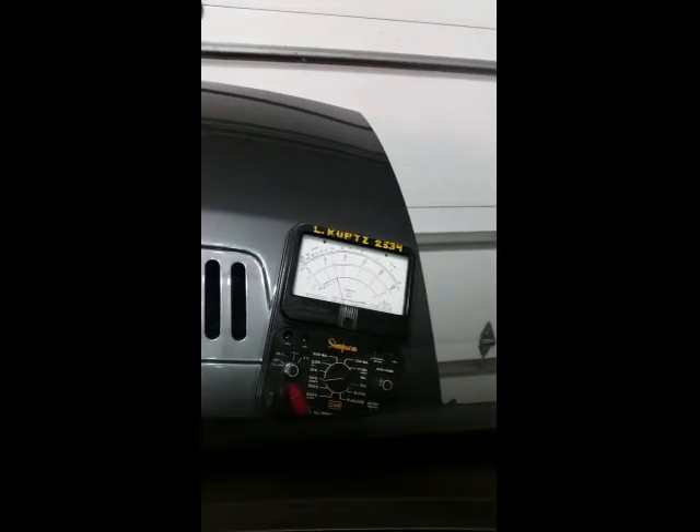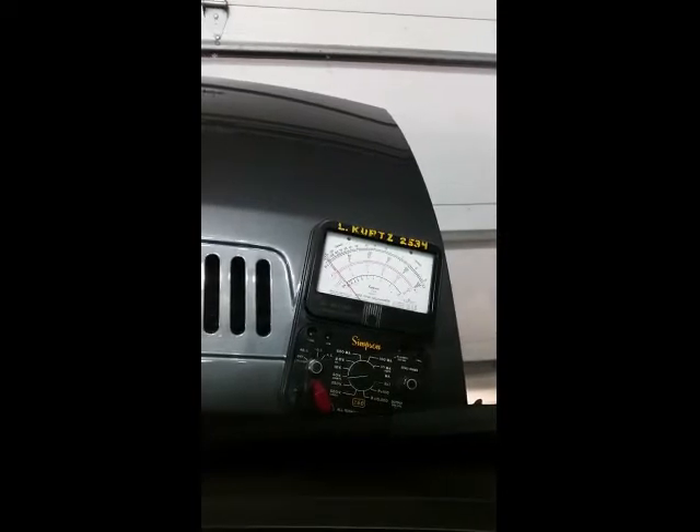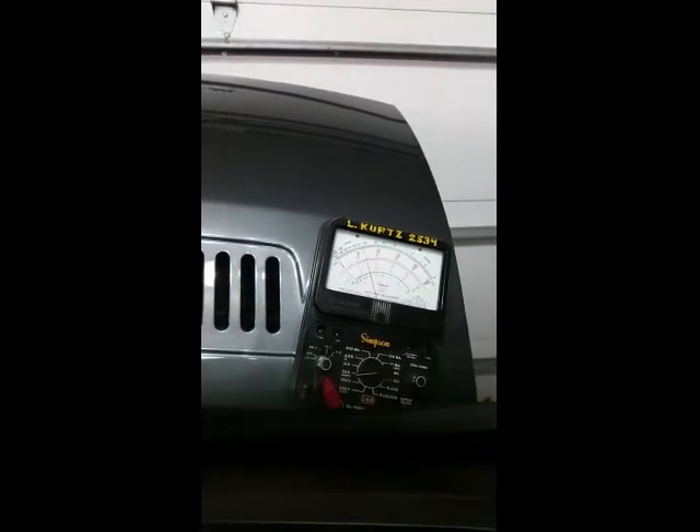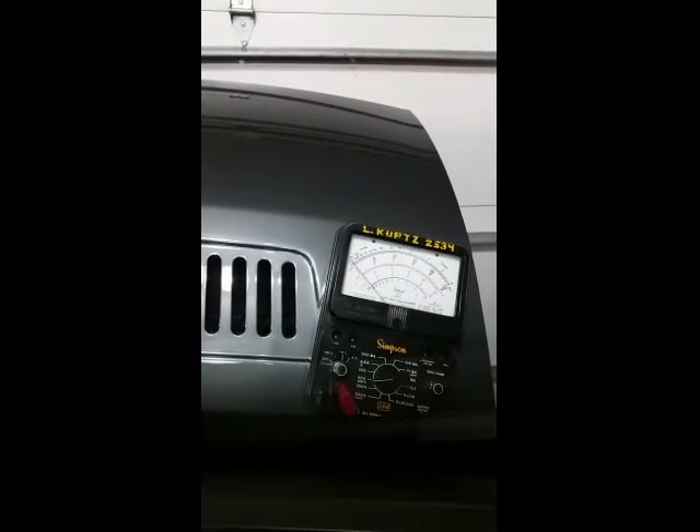This ancient-looking instrument is called a volt-ohm meter — it was a workhorse back in the day. It's easy to see whether you have voltage or not; you just watch the needle without having to worry about reading numbers. What I'm doing here is turning the van on and off, turning the fog lights on and off, and watching how the needle reacts. Basically, what it tells us is we have voltage to pin 8.